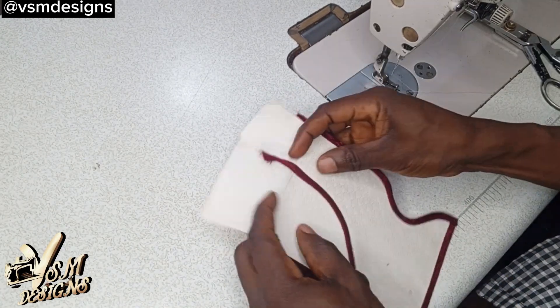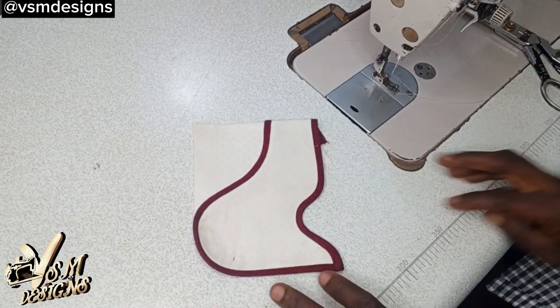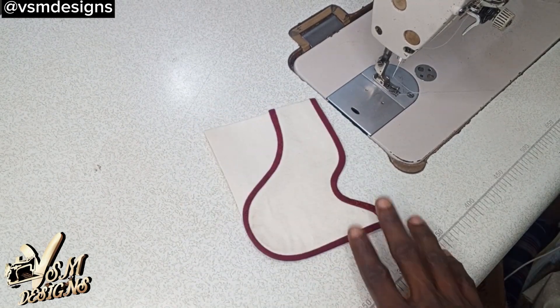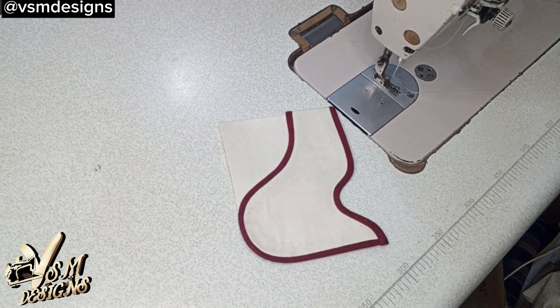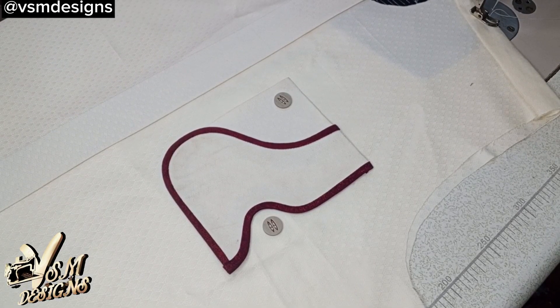And now we are going to bend this this way, and our pocket is ready. Thank you for watching this video — click on the banner showing on your screen right now to watch more of my amazing tutorials.